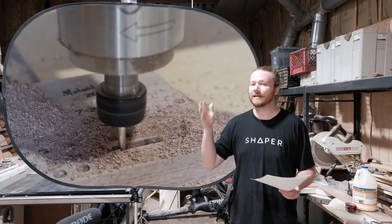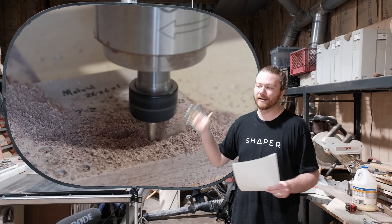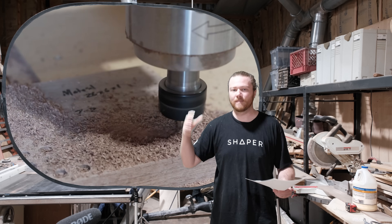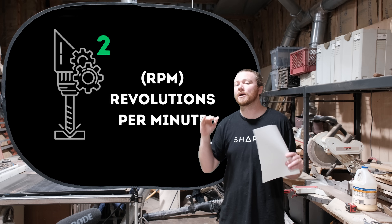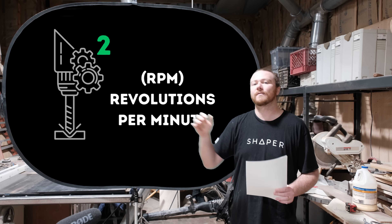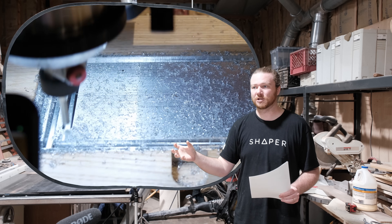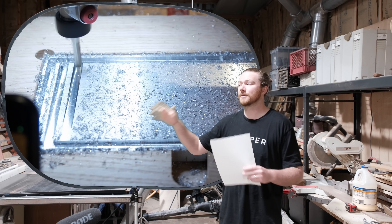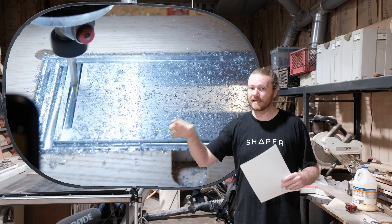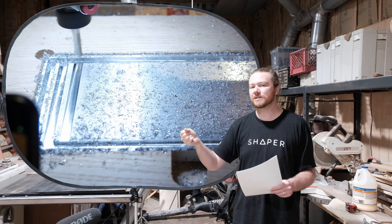When you're able to start off with a high-quality machine that is very rigid, that's when you can realistically look at whether your speed is going to matter. Every single material you're going to be cutting has a specific feed rate and speed that correlates with the type of cut you're getting. The reason the majority of hobbyist-level CNC routers use a Makita router is the variability of the speed on it.